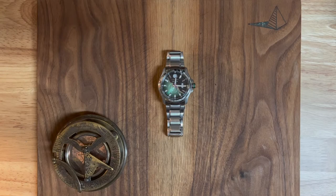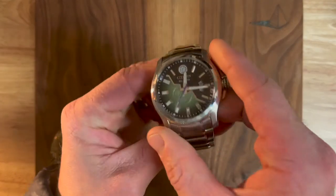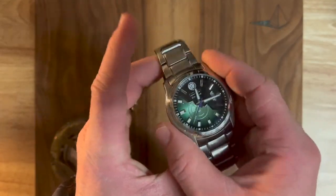Hey y'all, it's Infinite Enzo, and tonight I want to do a quick, pretty short video just about failing when you're working on a project. This is specifically about this Citizen Eco Drive that a buddy of mine wanted me to do a mod on.